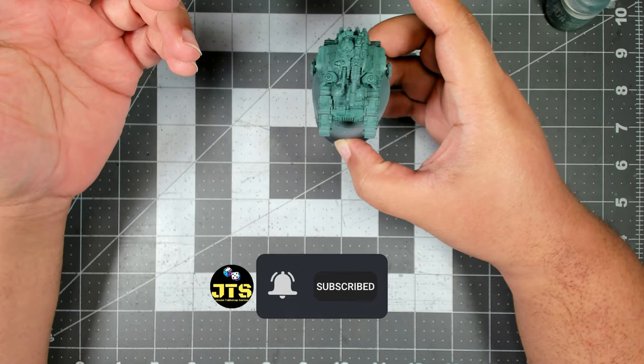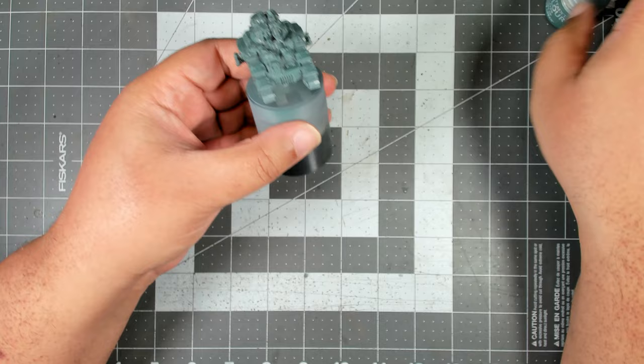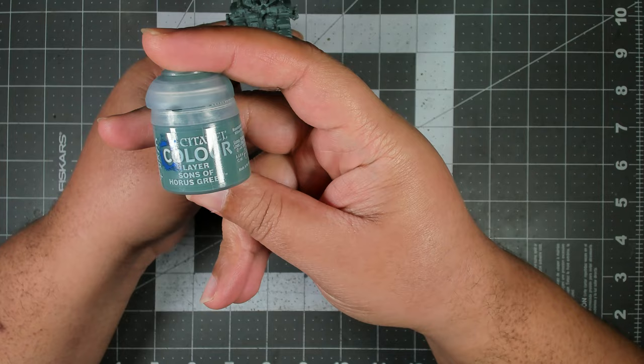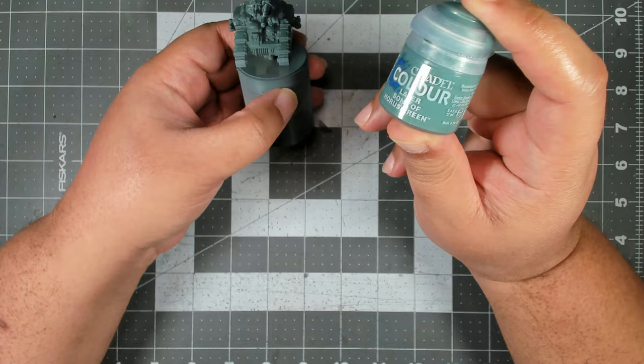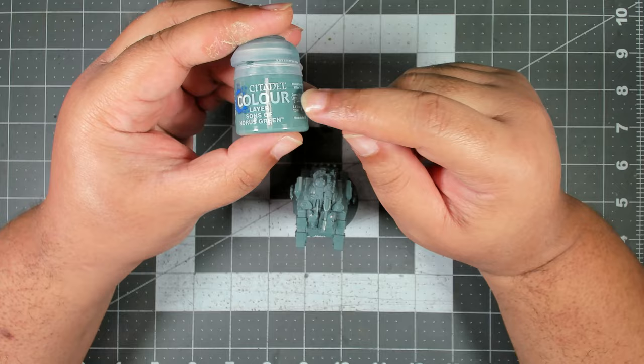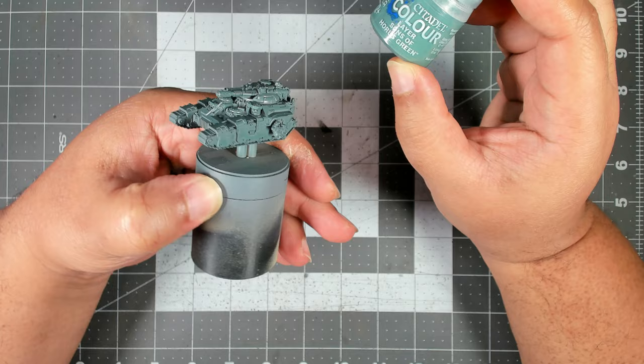To start everything off I've gone ahead and primed all of the vehicles that I'm painting today, and then I airbrushed them with a base coat of Sons of Horus Green. This color in particular does not cover well, which was part of the reason why I decided to use an airbrush, and even still - since you have to thin it down a little bit to get it to flow properly - it took me like two or three coats to get nice solid coverage all over the minis.